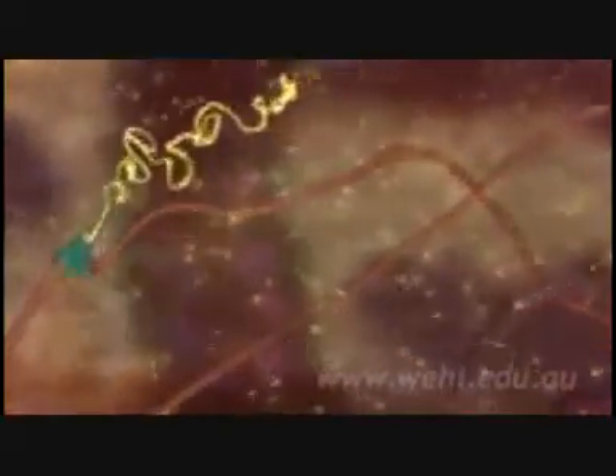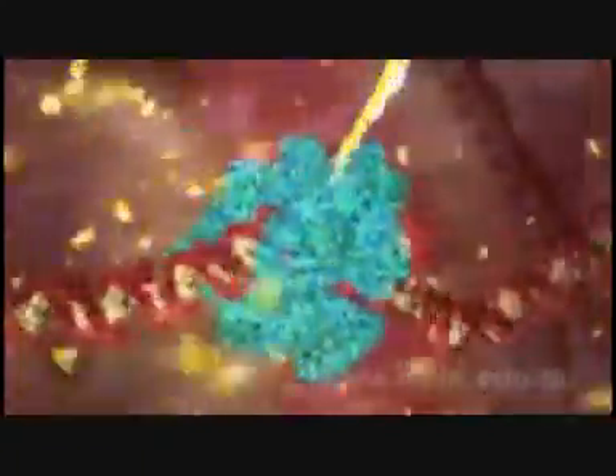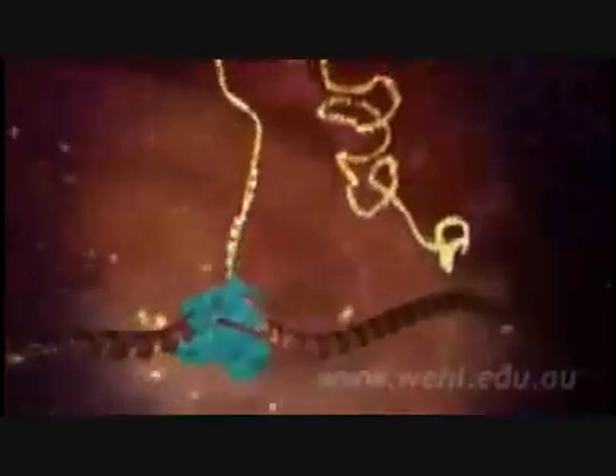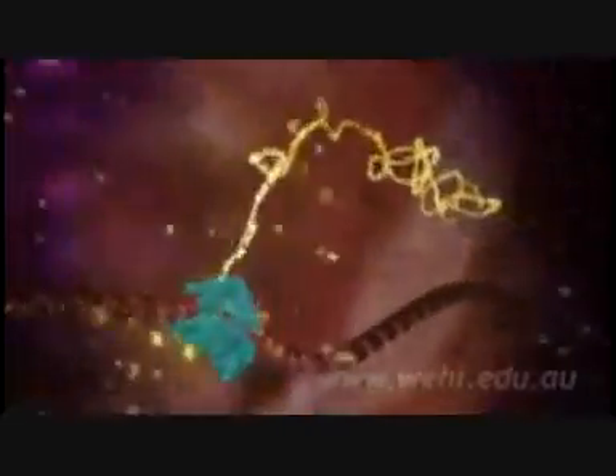The blue molecule racing along the DNA is reading the gene. It's unzipping the double helix and copying one of the two strands. The yellow chain snaking out of the top is a copy of the genetic message, and it's made of a close chemical cousin of DNA called RNA.